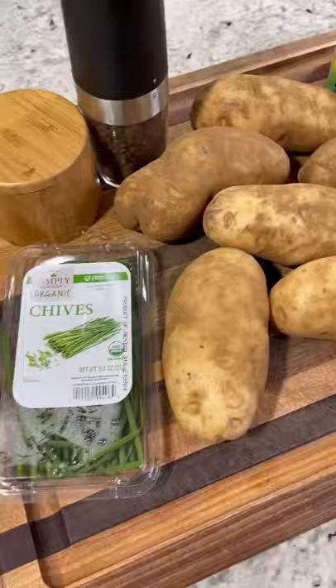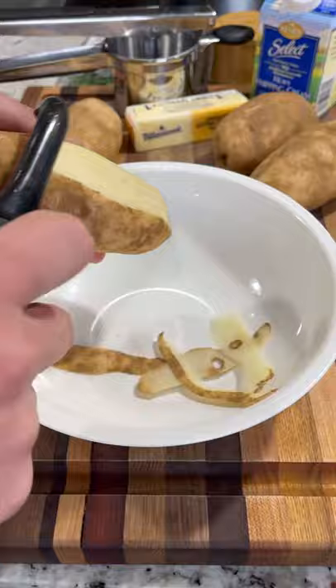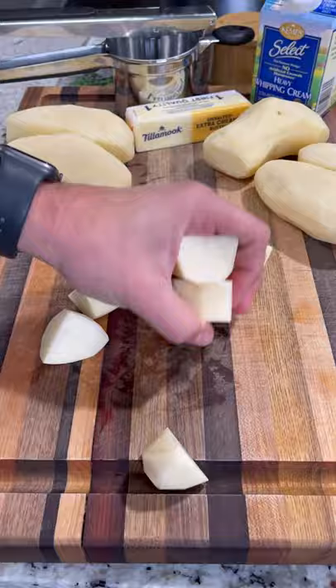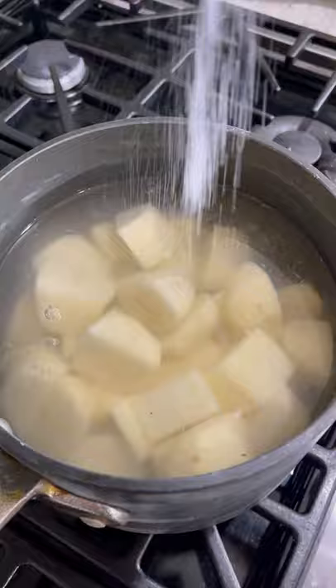Let's make some super easy and delicious mashed potatoes — just a couple of ingredients and these come out perfect. Start by peeling about two pounds of russet potatoes, then cut them down to equal parts so they cook more evenly. They go into our pot, covered with water on the stove with some salt, and cook until nice and tender.